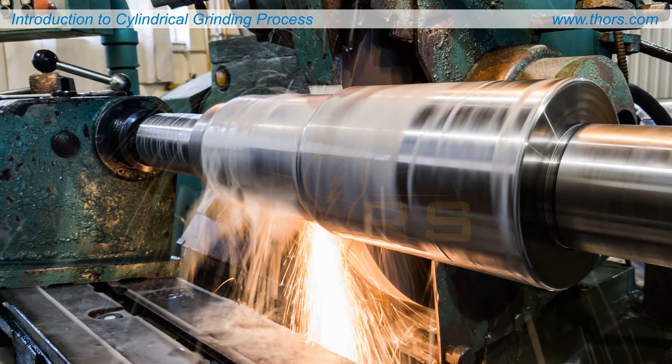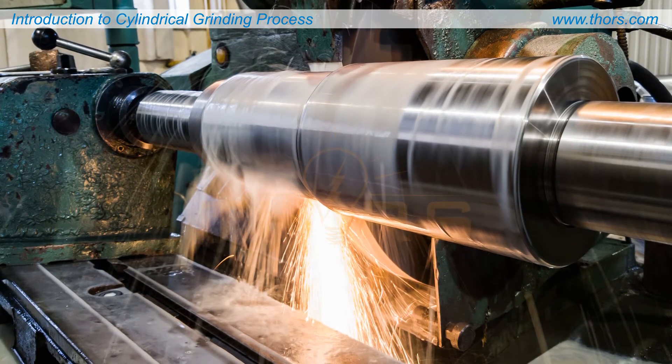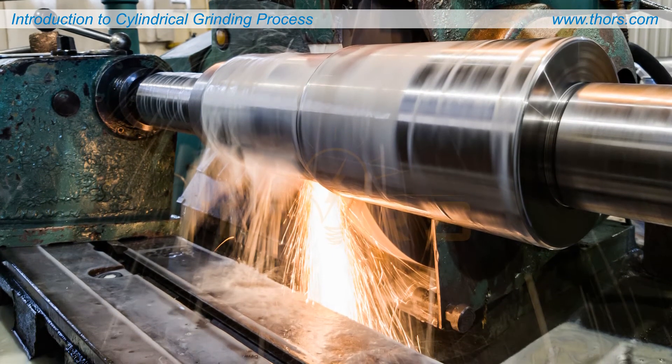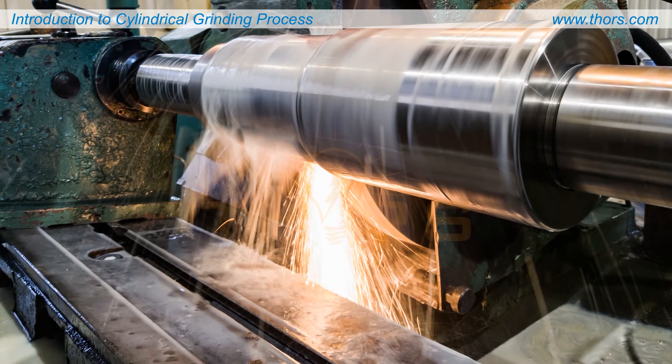The high cutting speeds of grinding operations generate very high temperatures that negatively affect the surface finish and dimensional accuracy of the part. This can be averted by proper selection and application of grinding fluids.